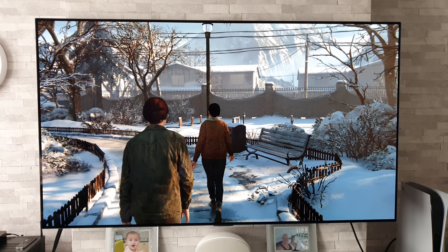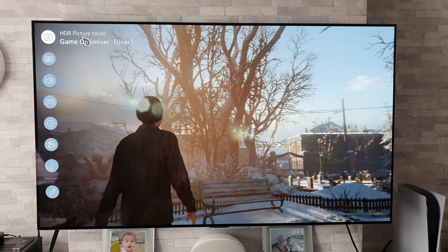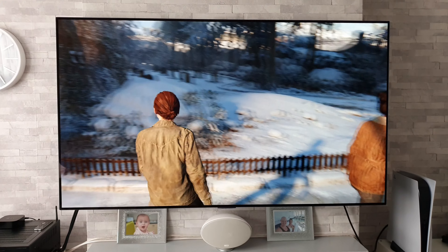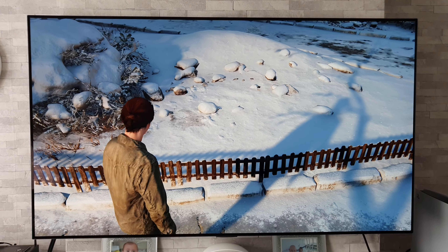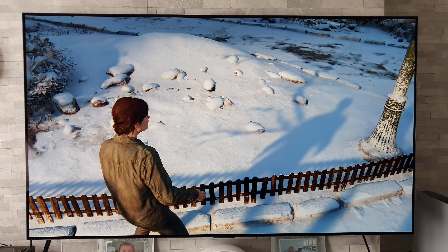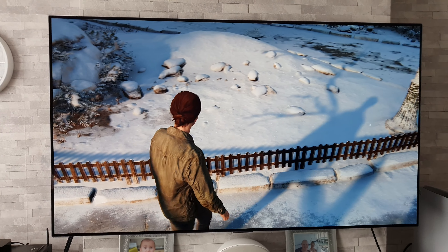Now this, at the moment, is just in the standard game optimizer mode in HDR. Let's put down that remote there. My god, look at that. Can we turn around and have a look? No adjustments to the settings whatsoever — this is just out of the box. This TV is literally brand spanking new.